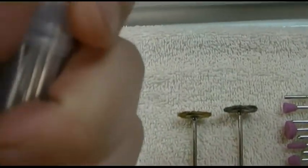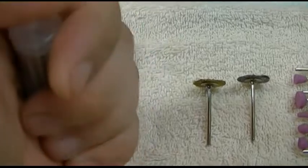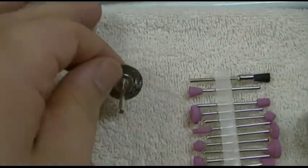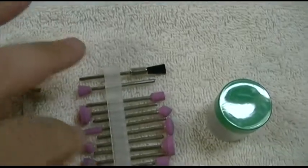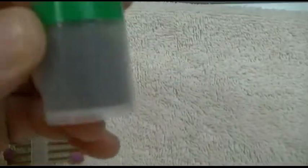There are some diamond coated bits in here — they give you a whole bunch of those. Two little wire wheels here and a whole bunch of stones, all different sizes, and a bunch of little cutoff wheels.